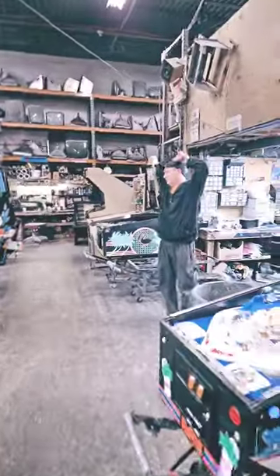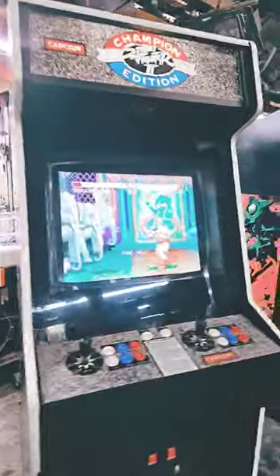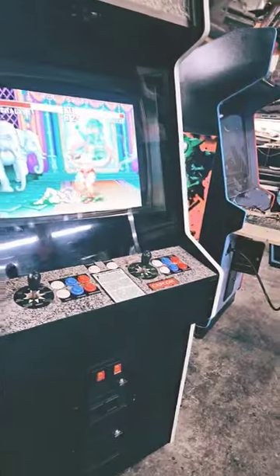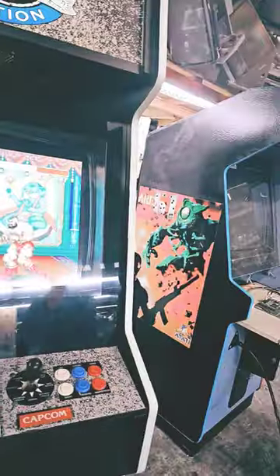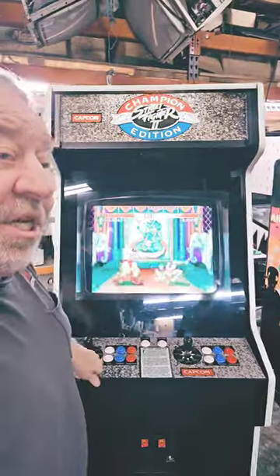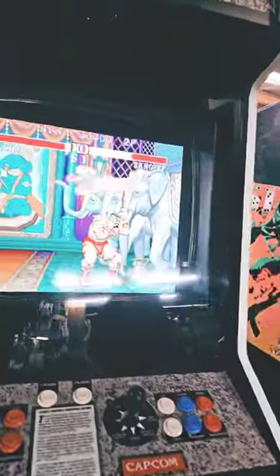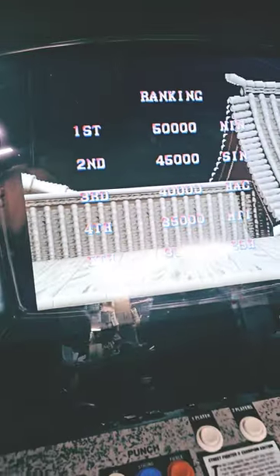Johnny, do you know what this is? This is a Street Fighter 2 in this beautiful cabinet. New control panel over there. And it's running the World Warrior Street Fighter Edition. It's running the new Unico 26-inch flat panel. There's no picture tube, but it's perfect. I mean, it looks like a tube. Even has the scan lines. It looks really good.